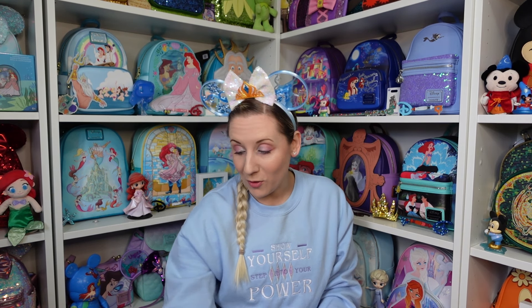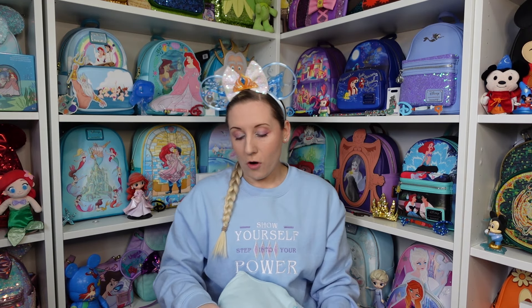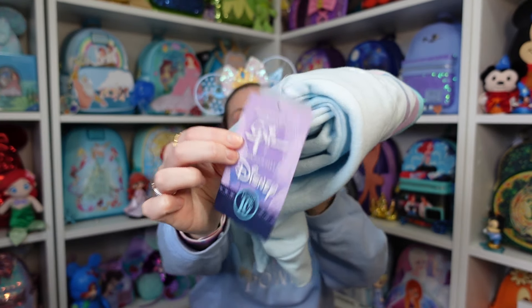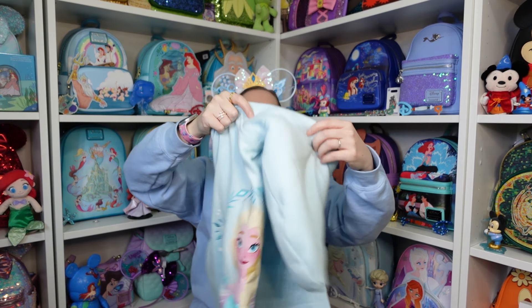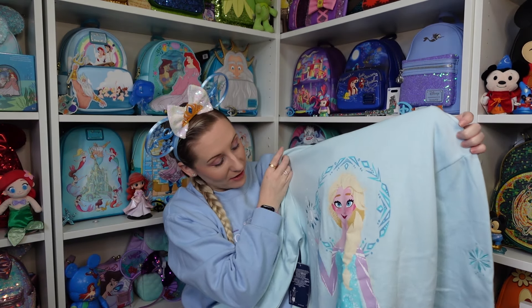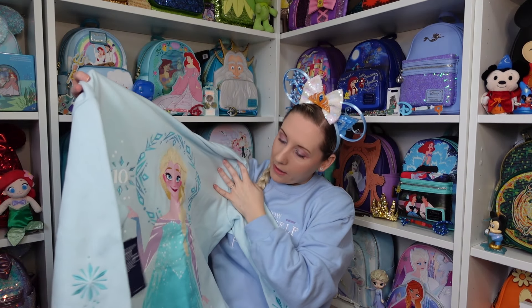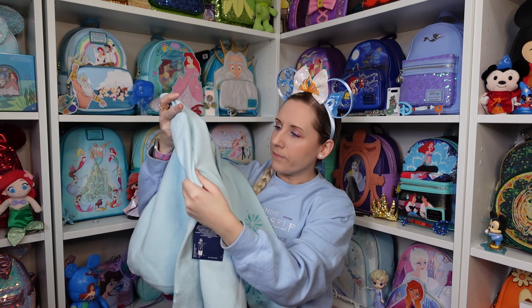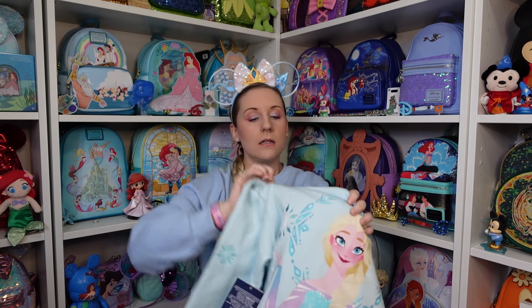Next, this one was 50 pounds and it is from the Frozen 10th Anniversary collection. I saw this in Walt Disney World and regretted not getting it, so when I saw it in the Disney Store it had to be done — which is why I've gone Elsa today. It's the Frozen 10th Anniversary Elsa jacket. Starting with the back — it's Elsa. Because it's the 10th anniversary of Frozen it's Frozen 1 Elsa. All of Elsa is printed on; however the snowflake around the 10 is embroidered.